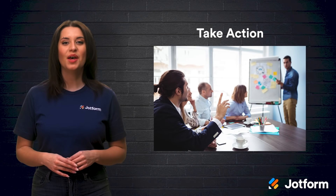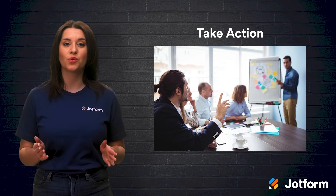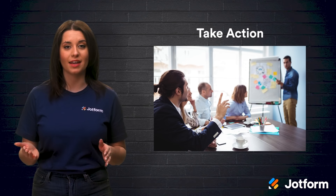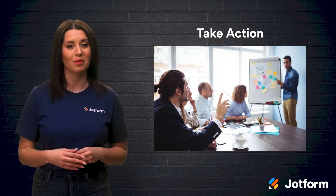Lastly, take action. Compile your survey results and turn them into insights that allow you to create an action plan for the whole organization. When meaningful planning comes from employee feedback, team members become more engaged, appreciating the investment being made.